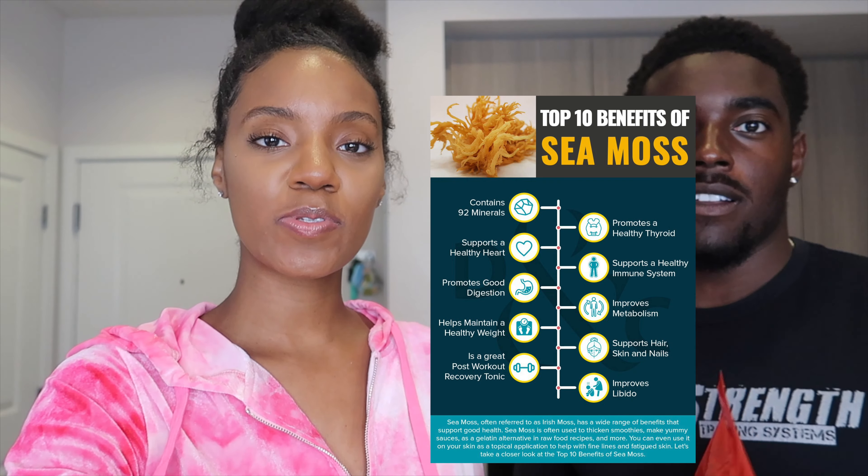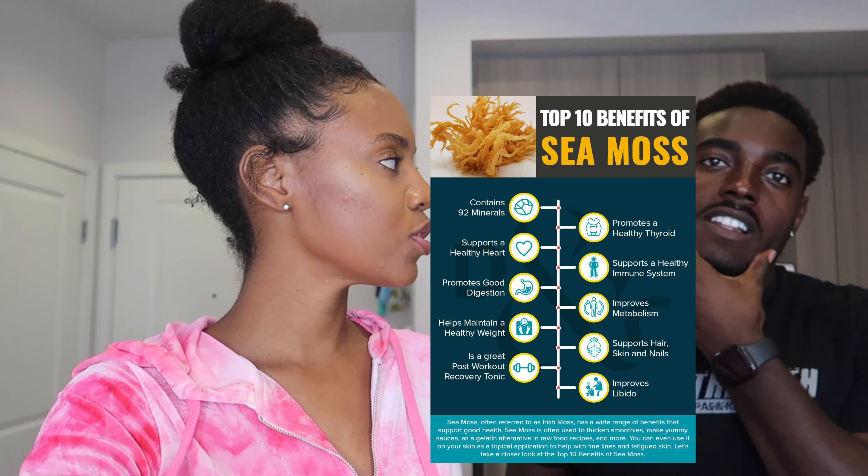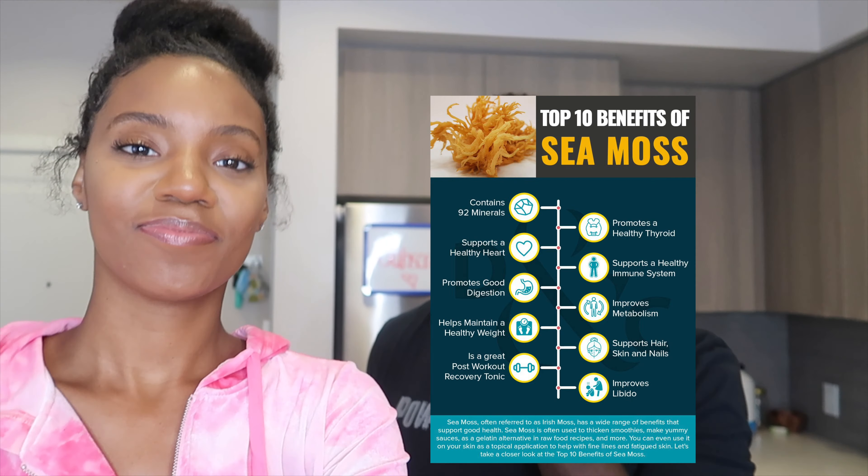Jasmine said she wanted to start eating a little more healthy, so we got some sea moss because it is good for a lot of things. Information we read says it's good for your digestive system, helps with recovery, aiding your joints and muscles. They say it might help my beard grow, and it's good for your skin — clears your skin up, and it's good for your immune system. And it's natural, on top of everything.